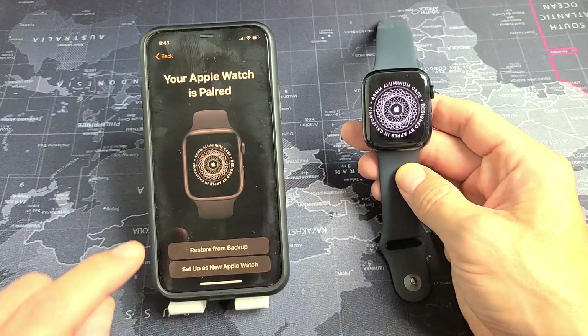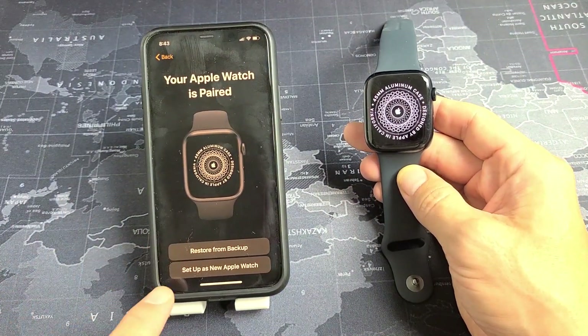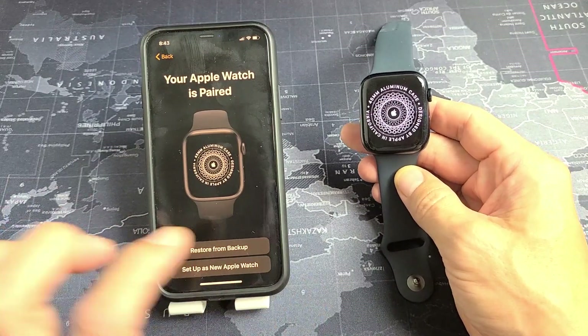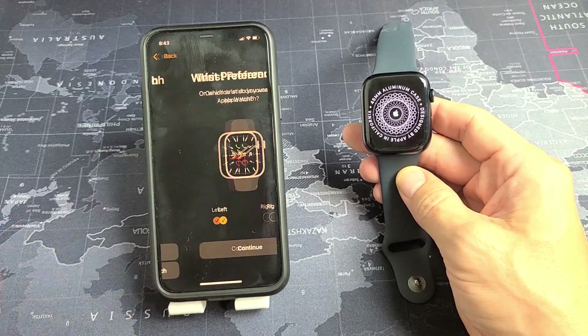Because I have a previous Apple Watch, I can restore from a backup or I can set up as a new Apple Watch. I want a fresh install here, so I'm going to set up as a new Apple Watch.